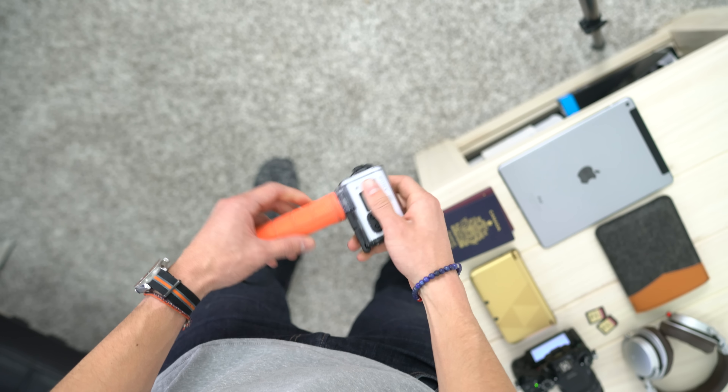The action camera I'm bringing is the Sony AS200V, which records at 1080p at 60 FPS and is fully waterproof in its nice little case. I usually bring GoPros, but we'll see what quality video I can get with this little action cam.